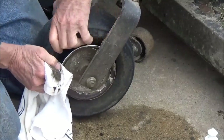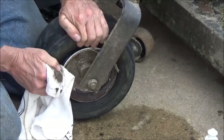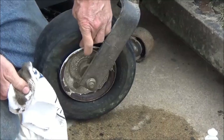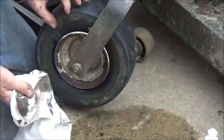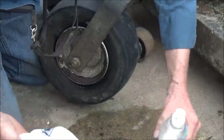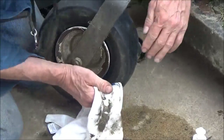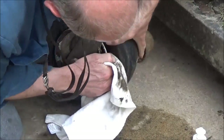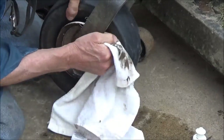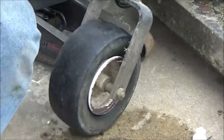Concentrating on the bead, which is the rubber part right next to the very inner edge of the tire that seals up against the side of the wheel. This is a tubeless tire. Now I'm going to go get some tire lube.